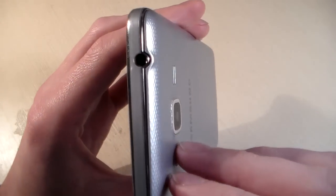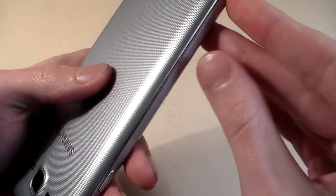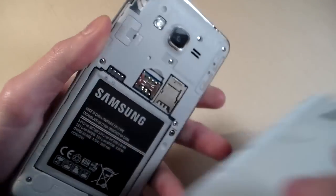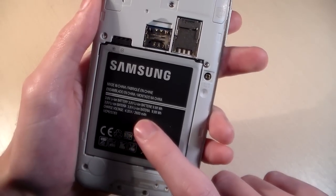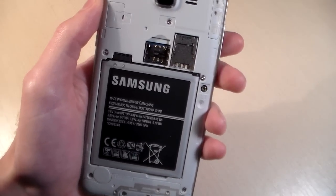Open back cover. Under back cover we have battery 2600mAh, 2 micro SIM slots and one micro SD slot for memory.